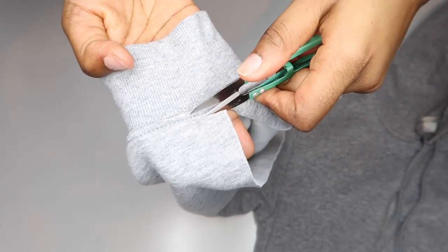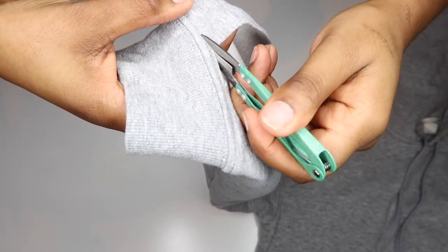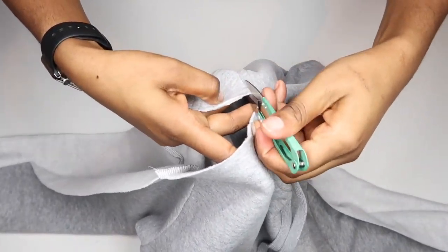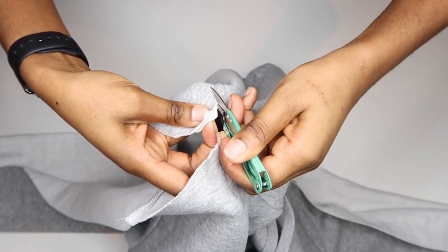Next, using scissors or snips, cut one inch across the cuff on each side and do the same for the neckline. This will create a flap that we can fold over and create a nice finished edge. It also reinforces the area around where we will put the eyelets.